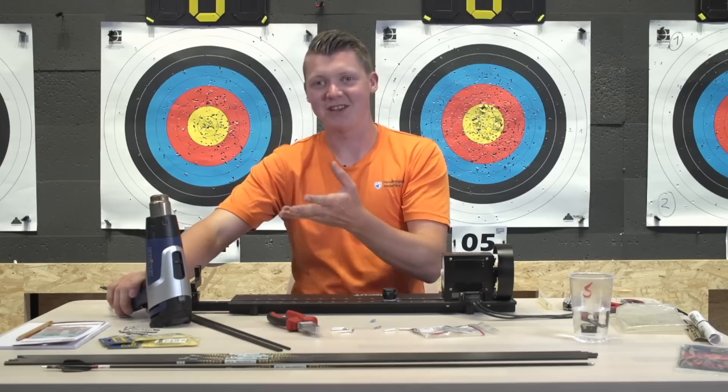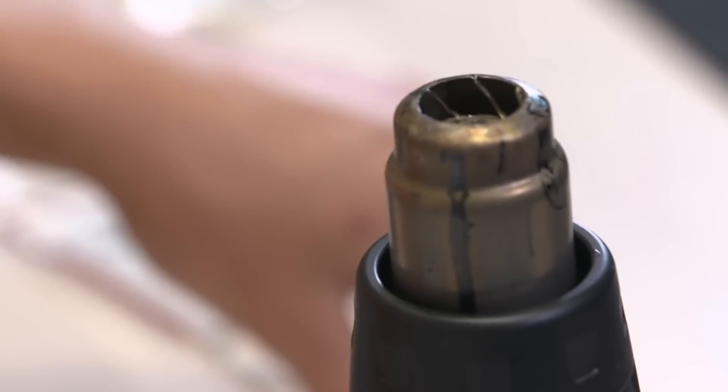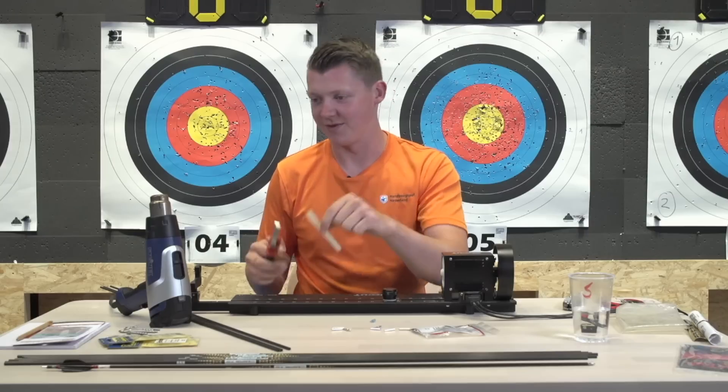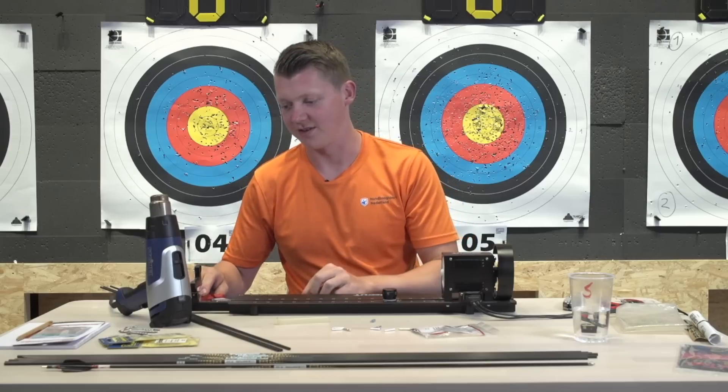I have this blower here - it's supposed to get very hot, so I'll make sure not to touch it with my hands. I have a pair of pliers, some pins, and some hot melt. With this I'm going to make sure that everything is stuck together nicely.